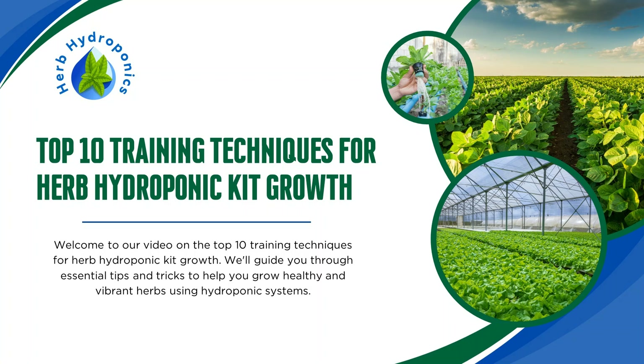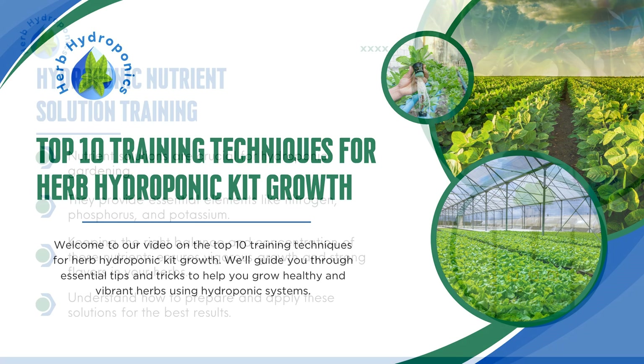Top 10 Training Techniques for Herb Hydroponic Kit Growth. Welcome to our video on the Top 10 Training Techniques for Herb Hydroponic Kit Growth. We'll guide you through essential tips and tricks to help you grow healthy and vibrant herbs using hydroponic systems.